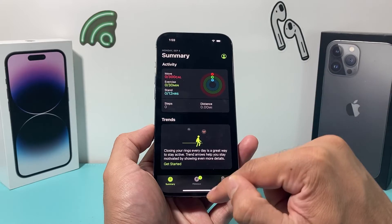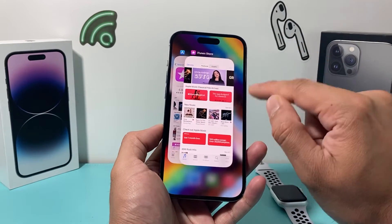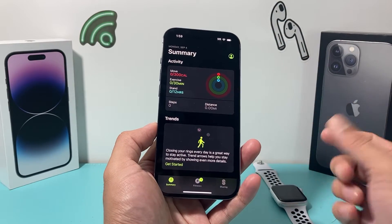The next simple fix is closing out the app and reopening it so that the code is reloaded. Swipe up on the app, close it out, and then reopen it again. It really initializes the code, and hopefully it fixes the problem for you.